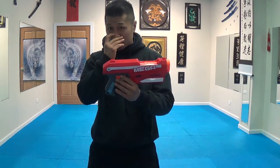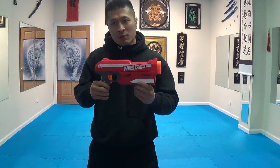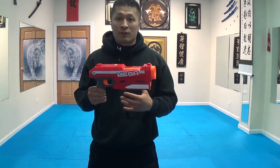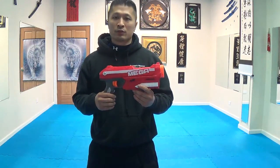I normally don't like the darts because they get jammed up pretty easily. This one doesn't really seem to jam up that much, but the accuracy is off and it doesn't really go nearly as far as they claim it does. They claim it goes up to 85 feet, but I think that's bullshit. It doesn't go that far.